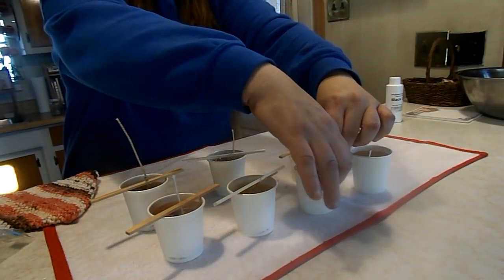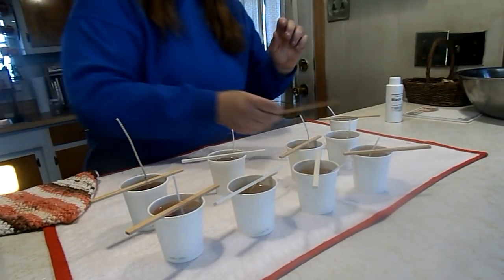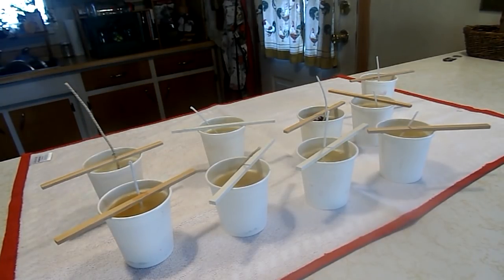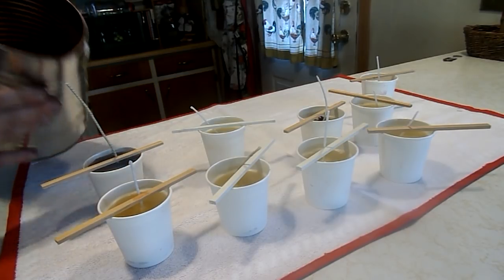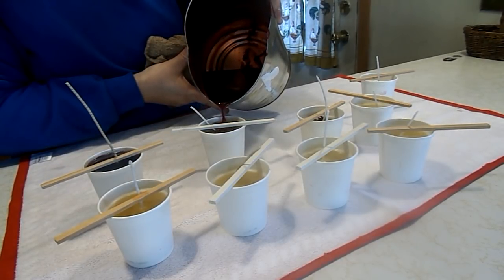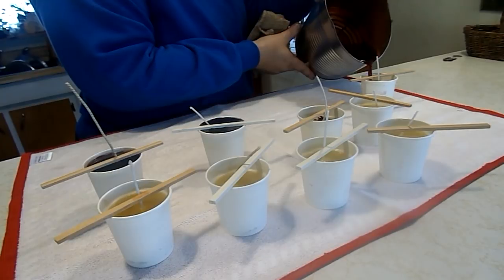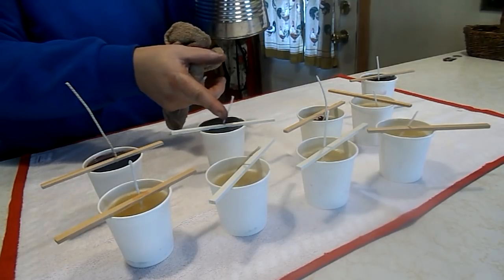For it to harden enough that we can add the other wax it will be about half an hour. The candles have partly hardened, so now we're going to take some of our maroon-colored wax and pour that on top. We're going to have to do this a few times because the candles will dip in the center when they cool, so we just keep adding wax to fill that in.